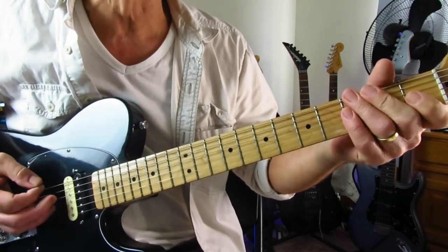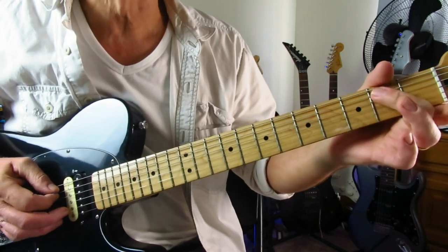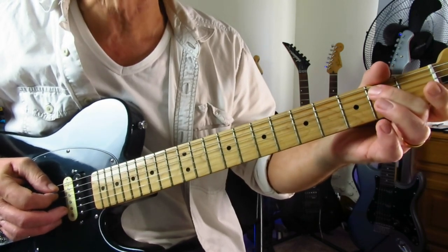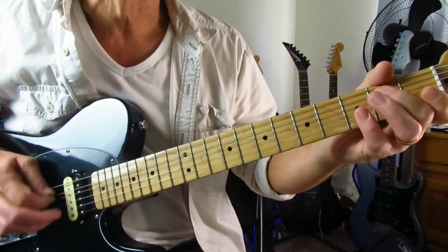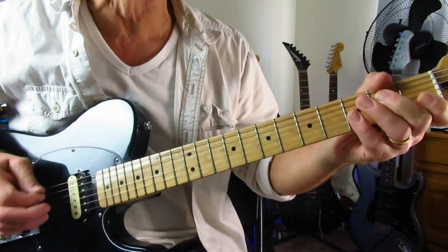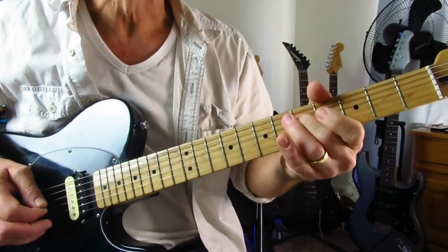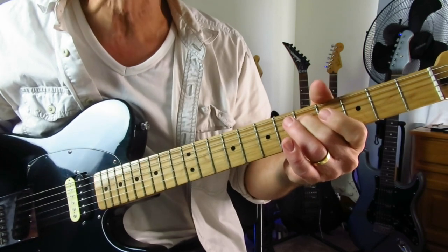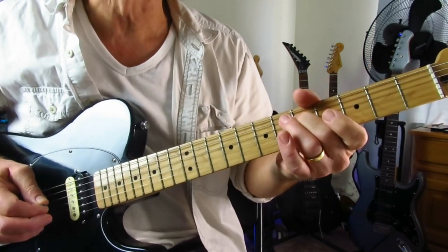You're starting with an open low E, and then a little hammer-on to two from the open A, and then grabbing the open D. So it's like down stroke, down stroke, up stroke on the open D. And then you're going to slide into five of the D string, and then an up stroke on the open G.